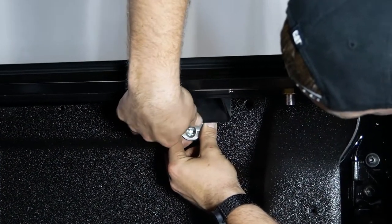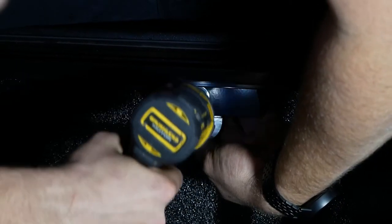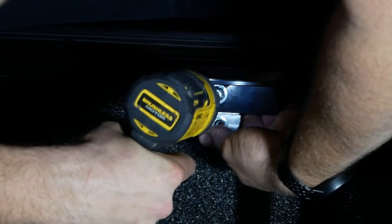Apply all six clamps to the Roll-R cover. Add pressure to the side rail to compress it, then fasten all six clamps.